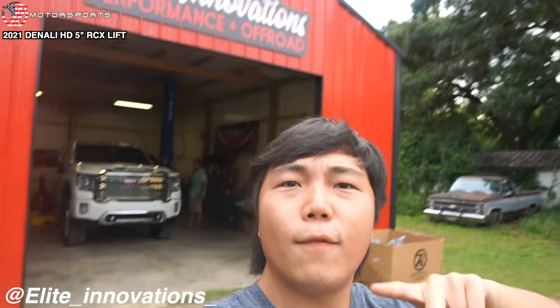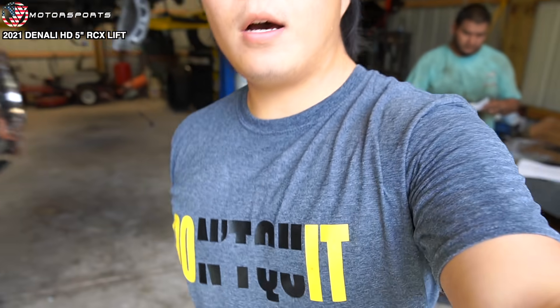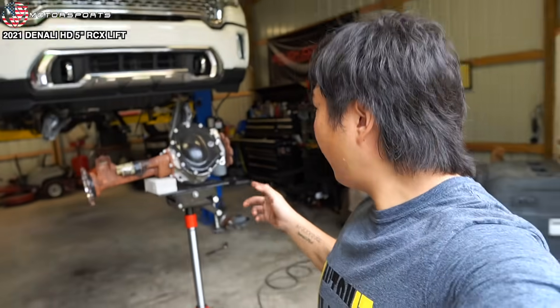We are back at Elite Innovations for phase two of this 2021 Denali build. If you guys remember, we were here about six months ago and got the Kryptonite leveling kit put on with Fox shocks all the way around. However, in this video, I had a five-inch Rough Country kit on my 2020 Duramax, which I've upgraded to a nine-inch. With that Rough Country kit, I've given it to my dad and we're going to put it on this truck. It's about 11 o'clock and the front dip is out — the whole front end is apart, ready to start putting the Rough Country kit back on.